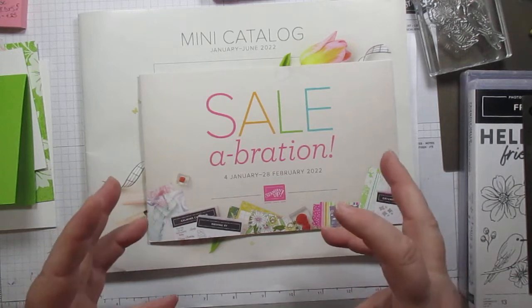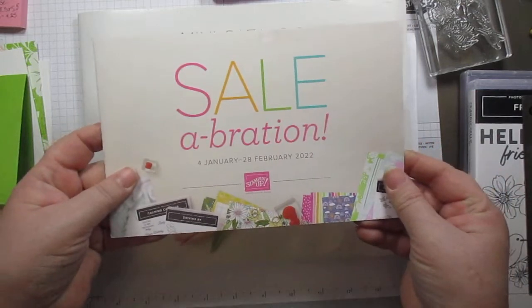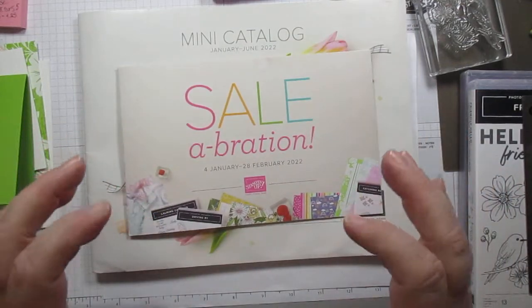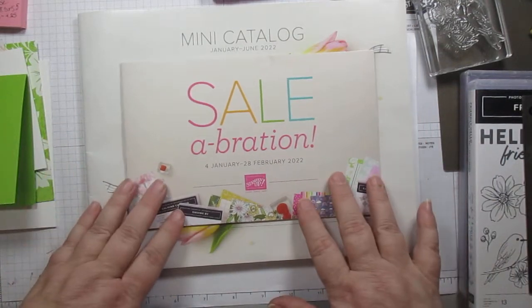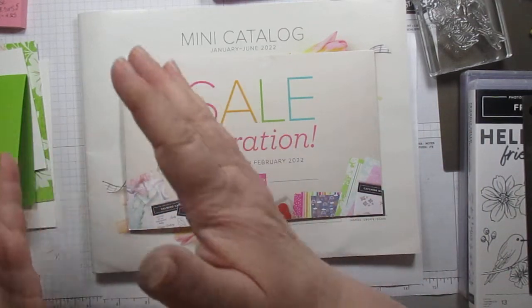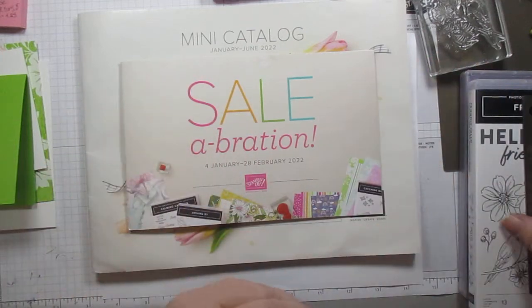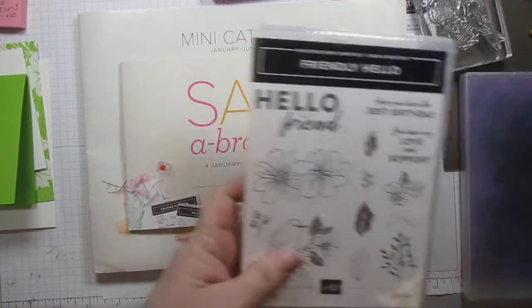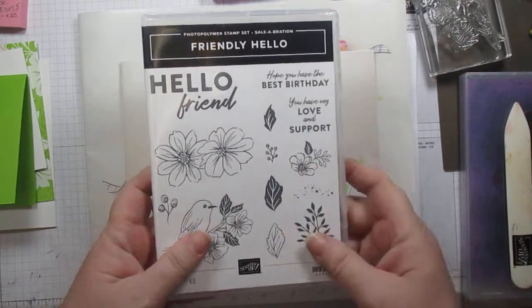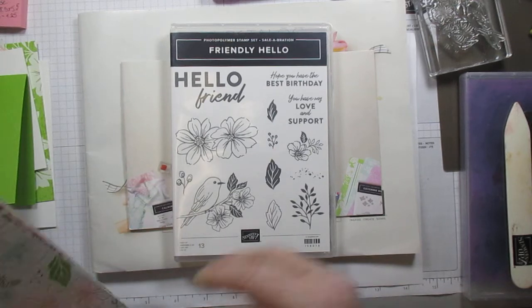Stampin' Up! has two Sailabrations, which are like our most awesome time of year, because with Sailabration, for every 50 or 100 dollars you spend, you get a free item. And one of the ones we're going to look at today is one of the 100 dollar items.